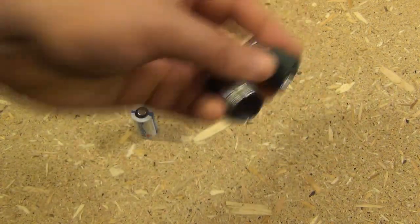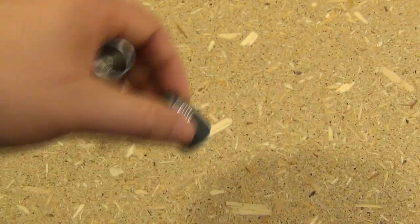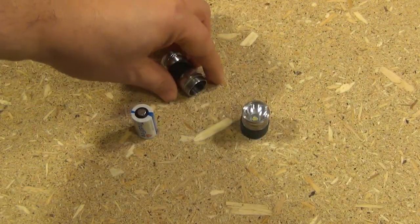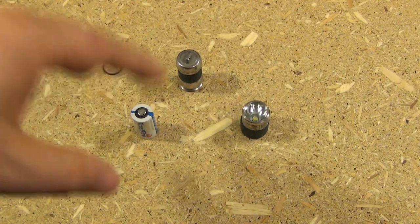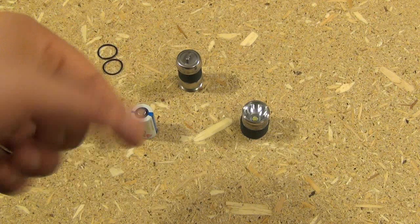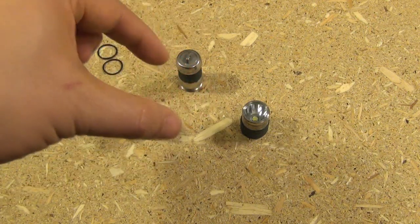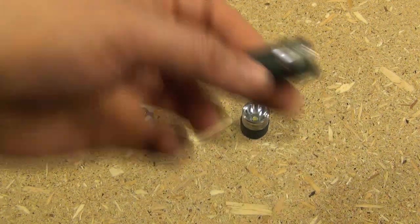Hey YouTube, this is the TrustFire Mini — a very small, compact, yet powerful flashlight. In this video, I'm going to show you the easiest fix for a light that has a screw-on top that keeps accidentally activating itself, as this one used to do.